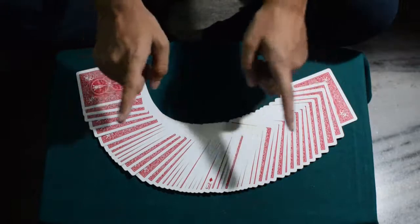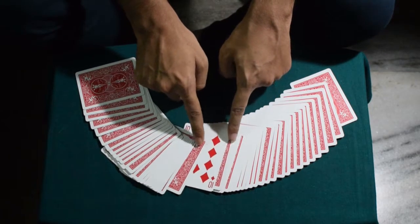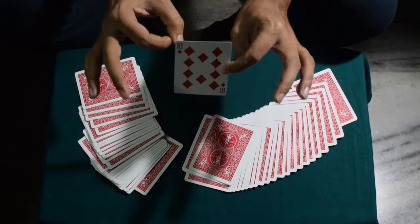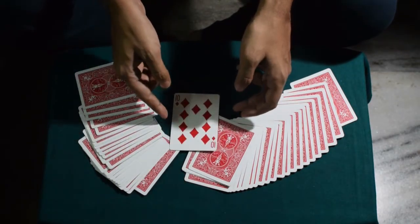As you can see, one card is face up in the face-down deck, and if I'm not wrong, I hope this is your selected card — the 10 of diamonds. And that is the performance for this amazing trick.